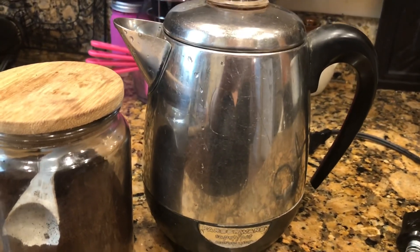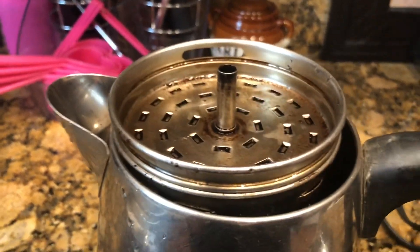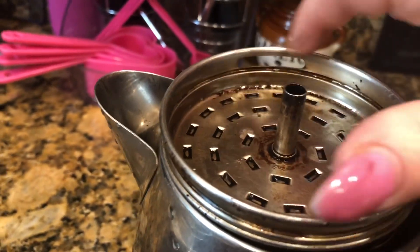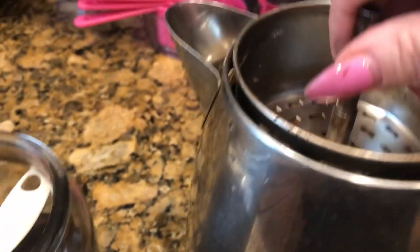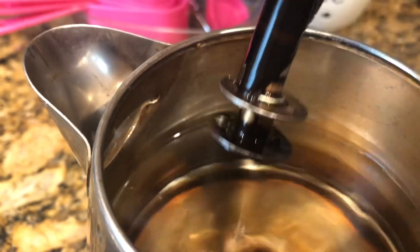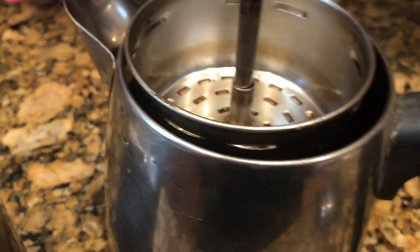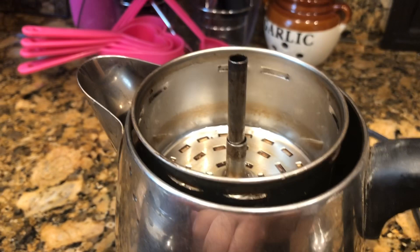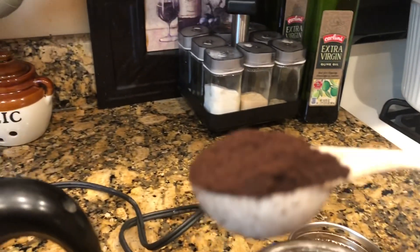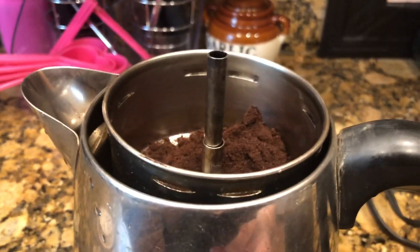With the percolator there is no switch on this — nothing. It's the easiest and you get the best coffee in the world. I'm going to show you my method for getting the perfect tasting coffee. So you open this up — this was just used before, so if you see a little coffee on it, that's why. This is the little basket that you put the coffee in. I already have six cups of water in here.